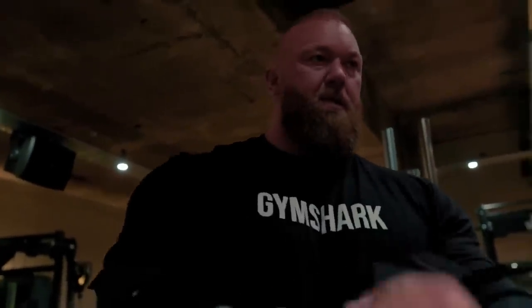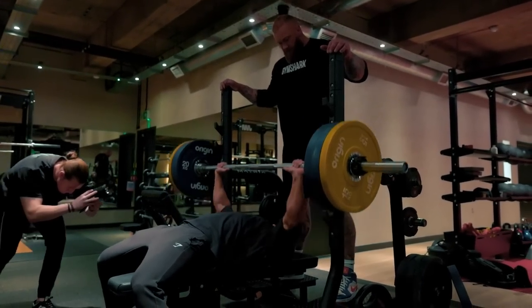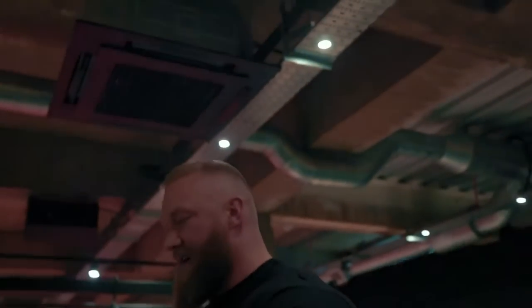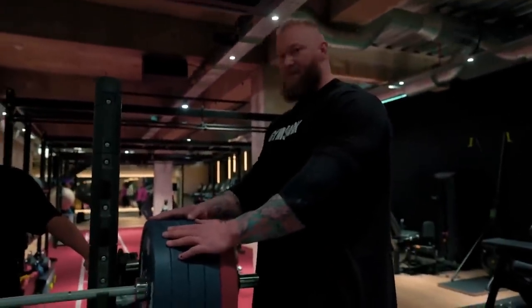210 kilograms — first piece. Next set will be my top set. One, two, three. This looks nice. I never used bumpers before. It looks impressive. I finally feel like I'm strong using the bumpers.